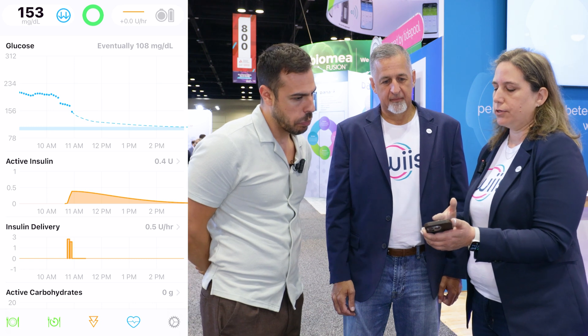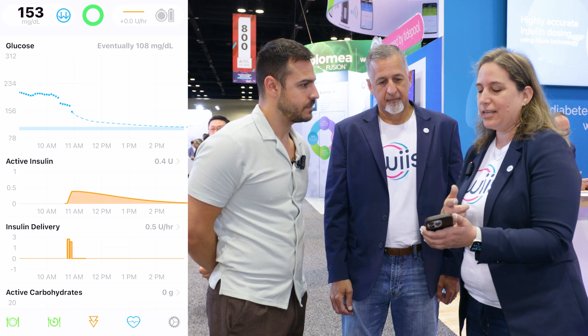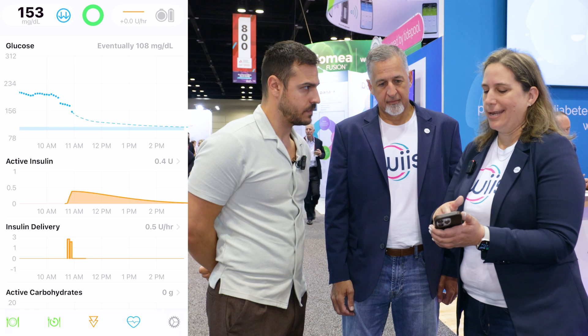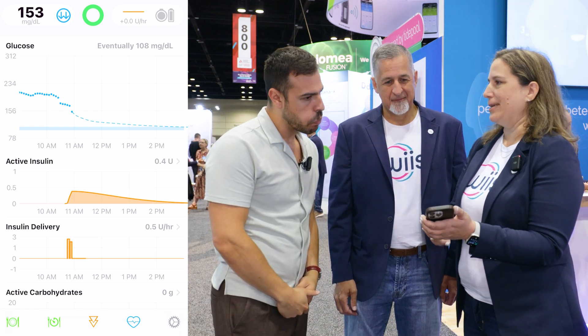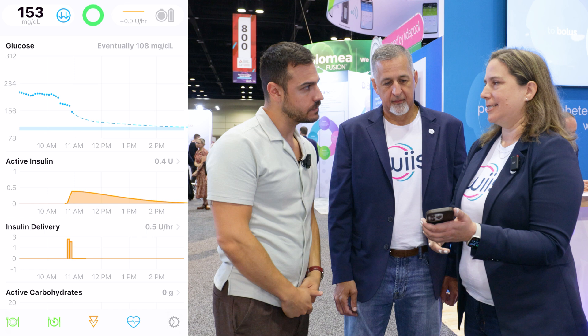We're the first commercial device to bring Tidepool Loop back to the community. It was created by people living with diabetes for people living with diabetes, so we're really excited to make it more accessible to more people. In the top left, you see your glucose value. You can see the trend. That green circle means loop is on right now, so it's continuously making decisions every five minutes using a six-hour prediction.